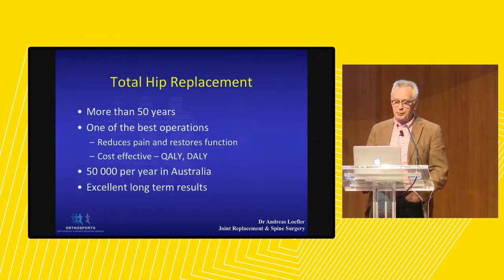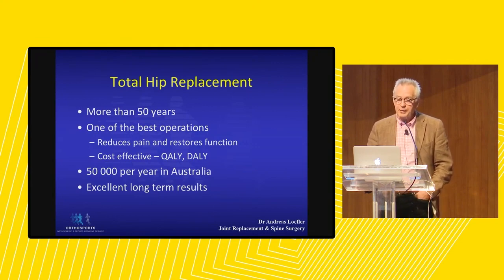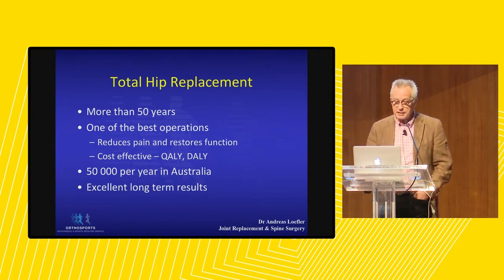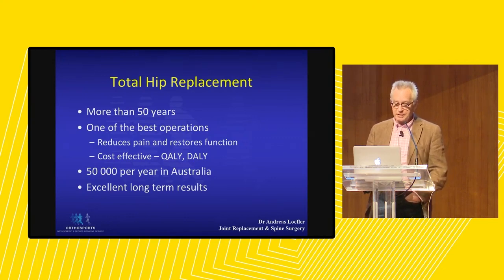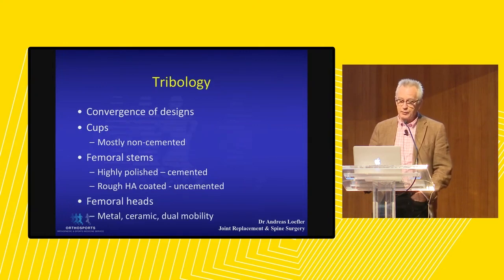Total hip replacement has been with us for a very long time since John Charnley introduced it in England. It is one of the best operations as it reduces pain and restores function, and it's very cost-effective when looking at quality adjusted life years or disability adjusted life years. It is in fact much more cost-effective than total knee replacements. Last year we did approximately 50,000 of them just here in Australia, and it has an excellent short and long-term outcome for these patients.